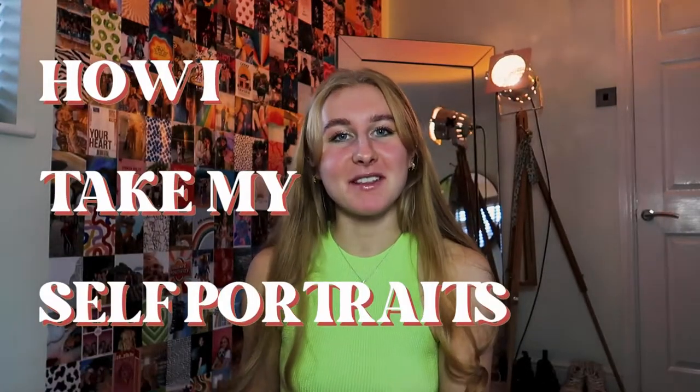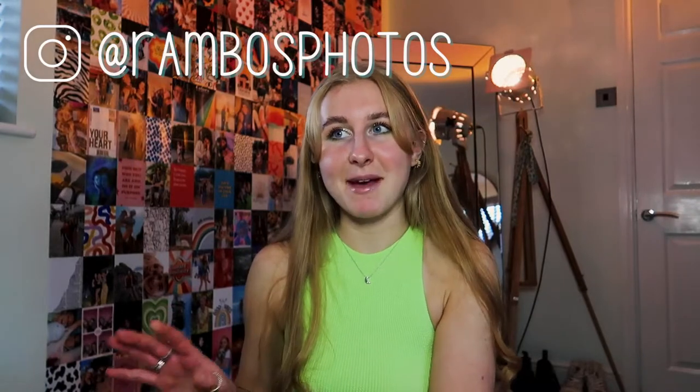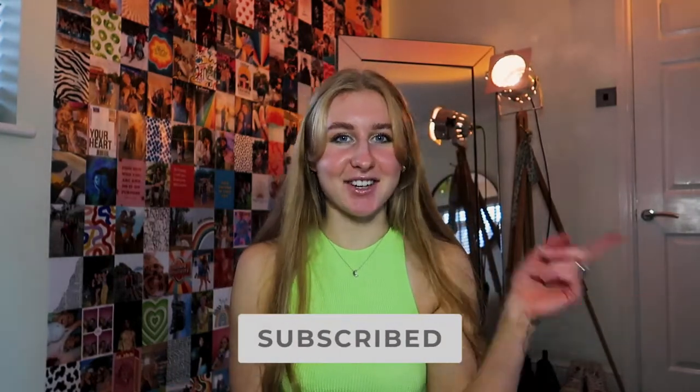How I take my self-portraits is probably the number one thing I'm asked anywhere I post them, so I thought I would make an in-depth video on how I take pictures like this and the steps I follow. In this video I'm not going to show you how I edit the pictures, because I feel like that's a whole other ballgame and it's different for every single photo shoot. For today it's just how I take the pictures.